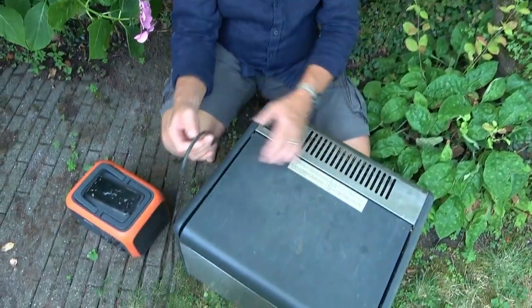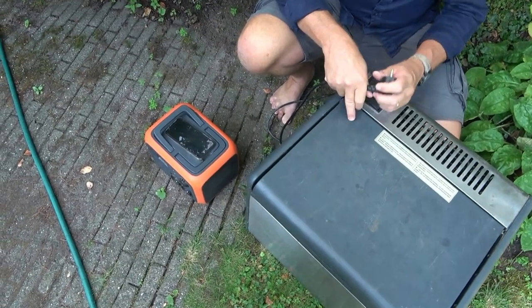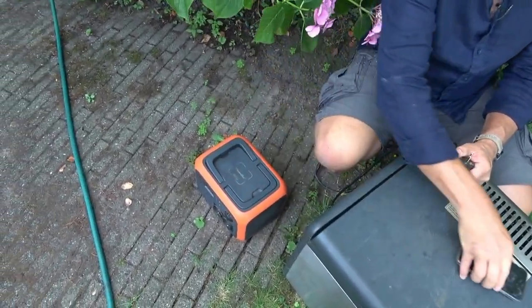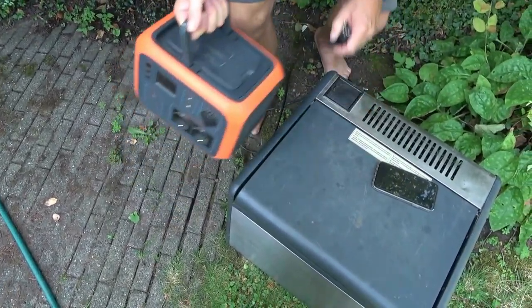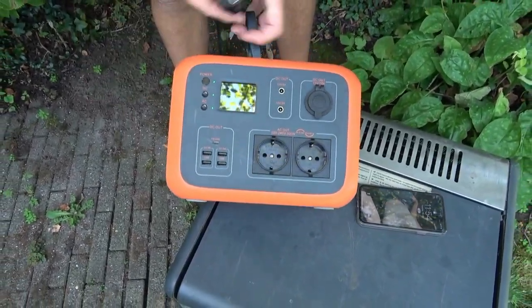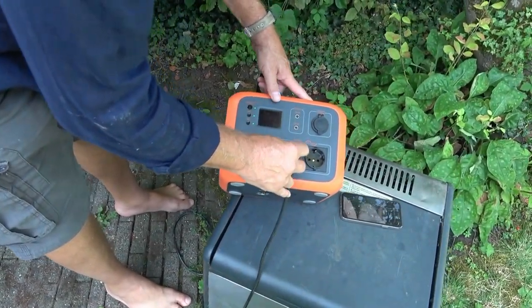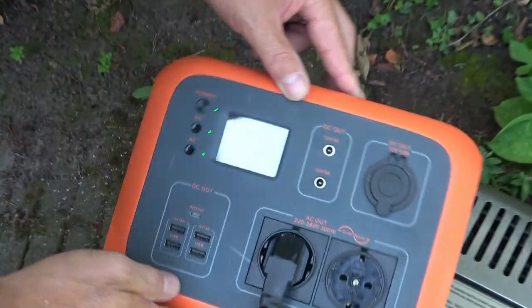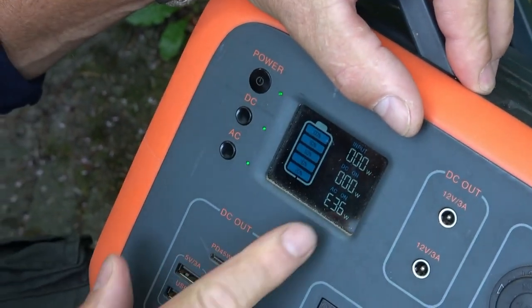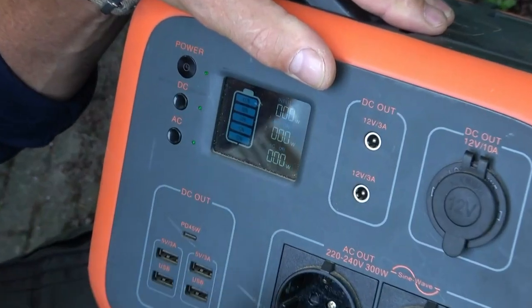What we're going to try and do is see how much power this fridge draws. So if we pull out our trusty Power Oak Bluetti — we've switched it on already — we'll try and see if we can get this thing to go. Yeah, there's an error, so we can try this again. AC on — here we go.